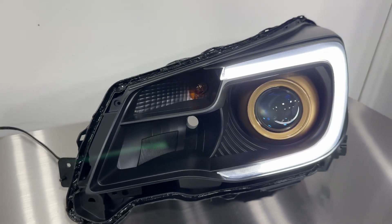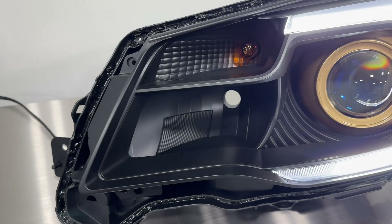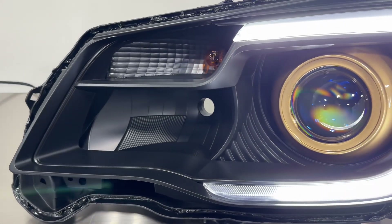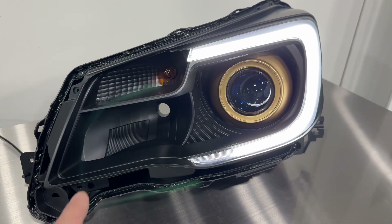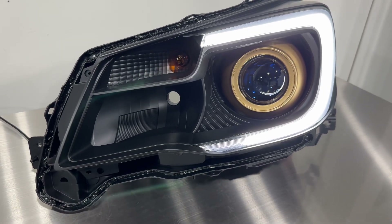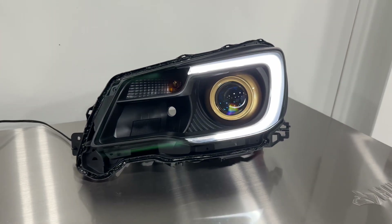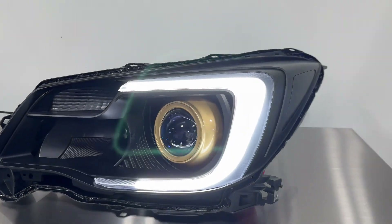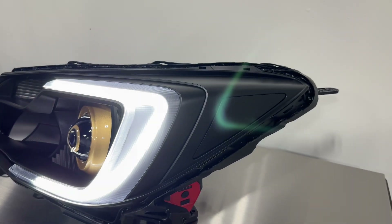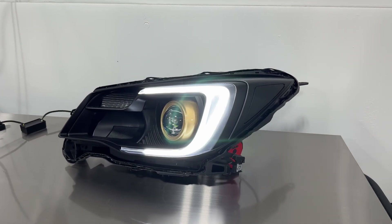Your high beam reflector is obviously blacked out and that will not be good for performance. We would actually recommend not even plugging in that high beam bulb, because it won't do you any good. Flash to pass might work briefly, but there's no reflective material there so it's not going to help. That said, the paint scheme came out really cool — really like how this one turned out.